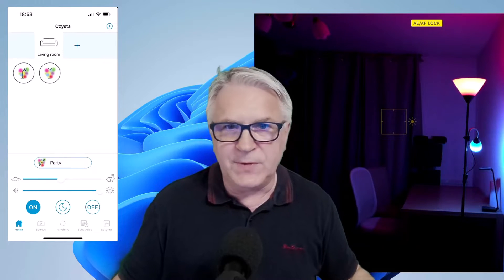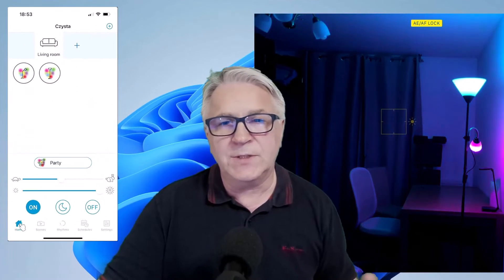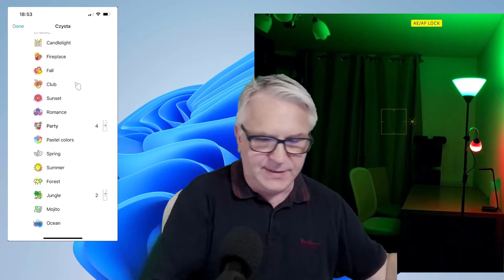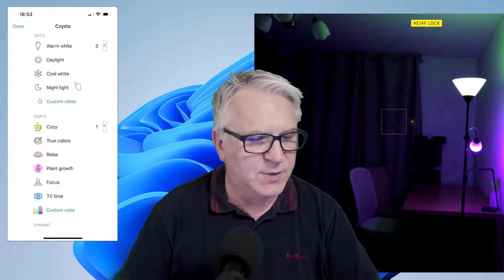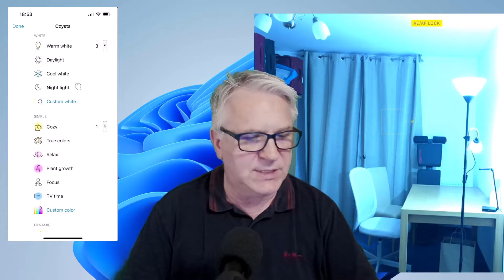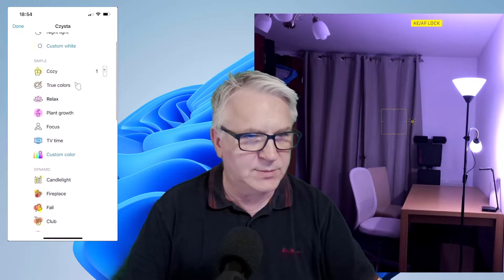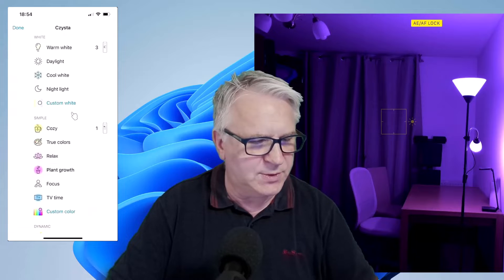Let me just show you a few things on the app. First of all, let's have a look at the array of colors they have — so many more colors than the hammer bulb. They've got loads of different whites: warm whites, daylight, cool white, night. Let's go back to relax — they've got relaxing. Then they've got plant growth. I'm not sure if plants actually grow with this light, but you can always check it out.